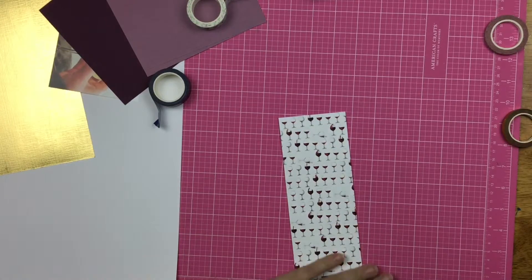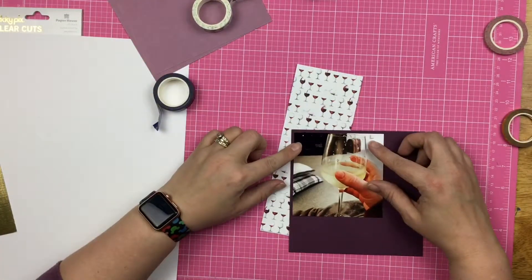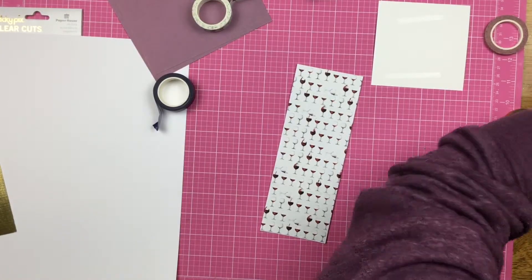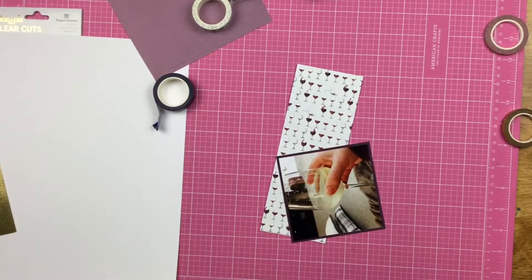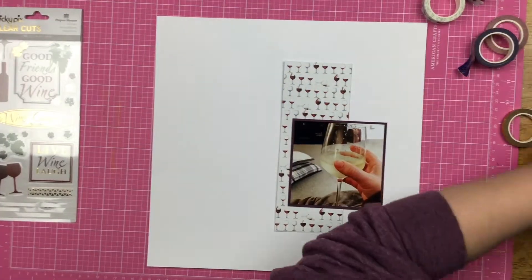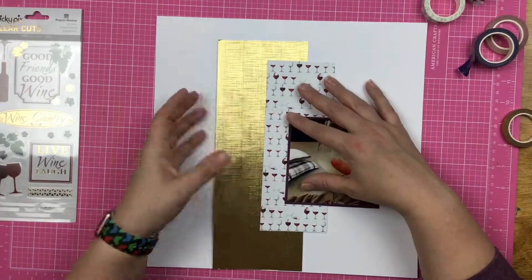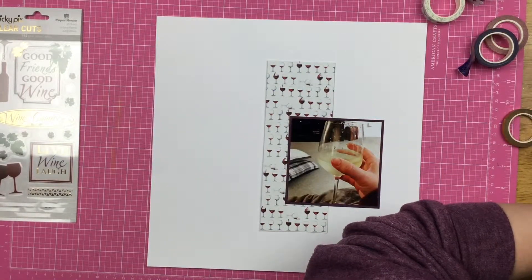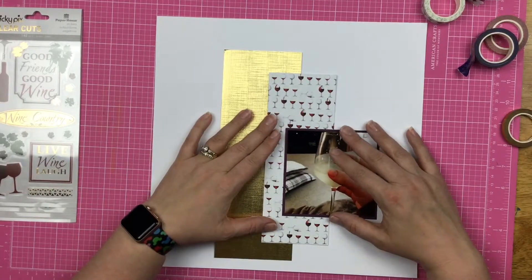I trimmed off the top and like I said, you can't tell that those wine glasses are not straight. Now this is just a piece of gold textured cardstock — I'm not sure where it came from, I think I got it in a kit sometime from somewhere. I also have a couple of cardstock six by six papers and they are in purple. I figured that the purple went great because the wine on the washi tape is red wine. And I also have that floral washi tape that I want to pull in. So I'm trimming down my gold textured cardstock, going with a center of the layout design, kind of weighted in the center.